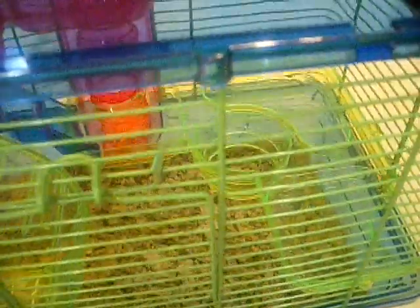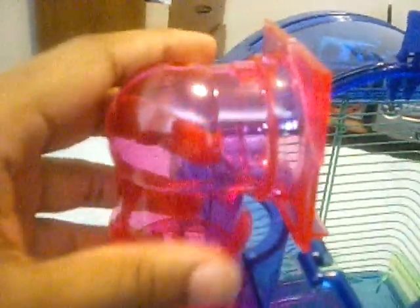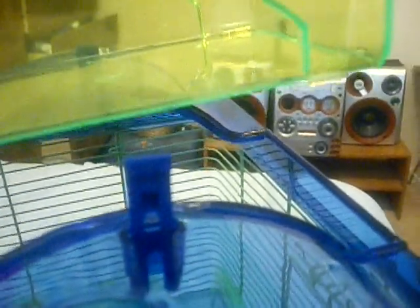All right, so then you're going to want to take this piece and put it down just like this. Then you want to line these up and slide all the way down until you hear a snap. It should look just like this.